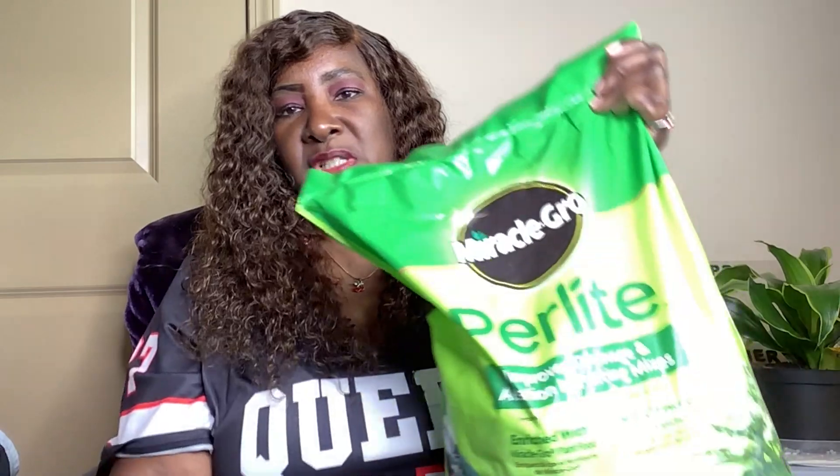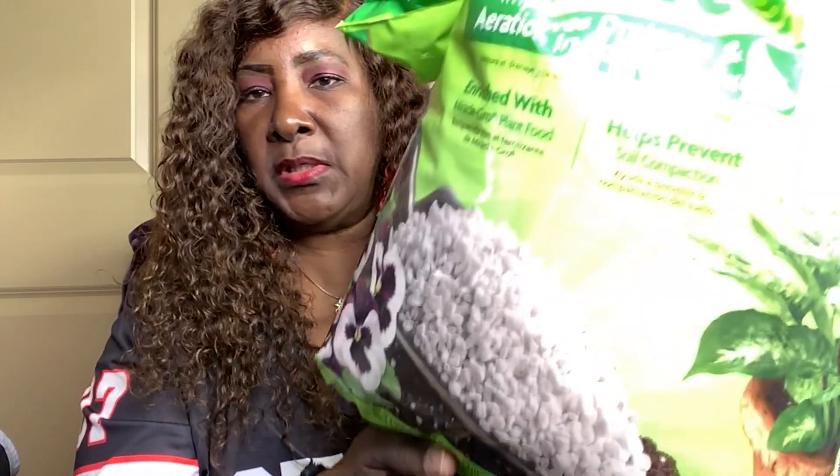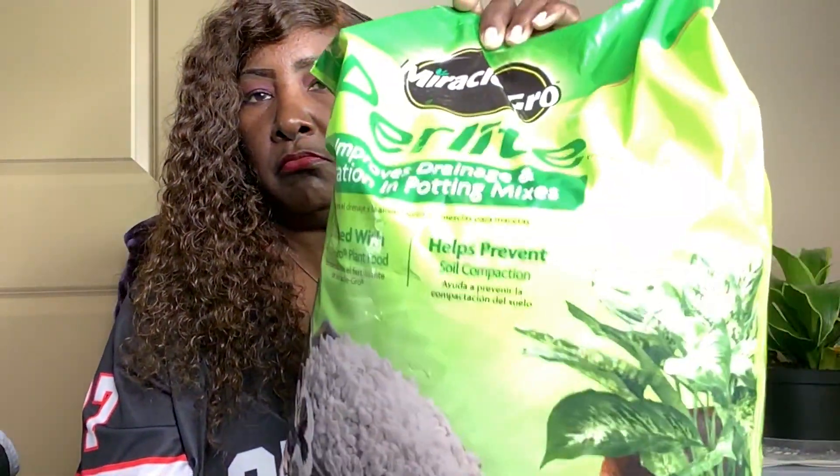That does it for Target. Let's move on to Walmart. First, I'm filling out — this is called perlite. Some of you gardeners or people that do plants most likely know what this is. It improves drainage and aeration in potting mix, so you mix this with your potting mix and it helps with the drainage when you water your plants. It's a pretty big bag — it's a Miracle-Gro product. I'll use this to repot my plants probably this weekend, or if not, throughout the week or next weekend.